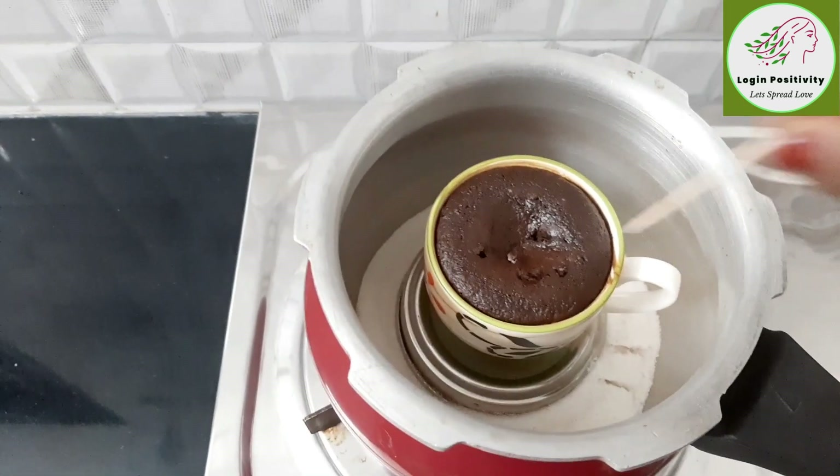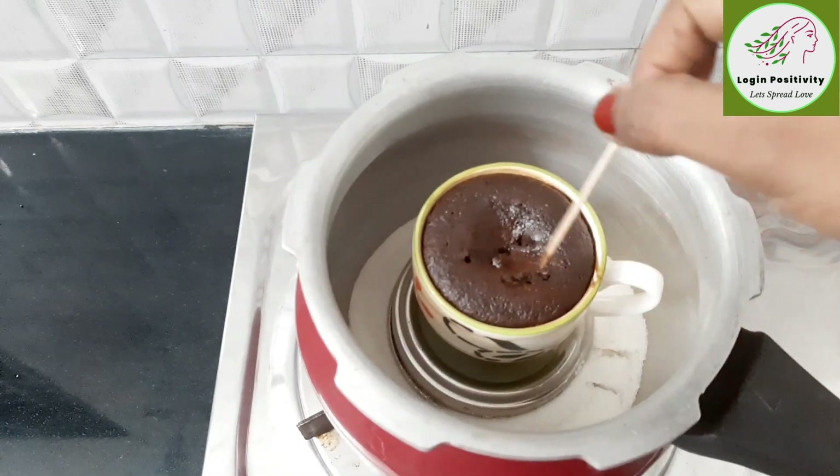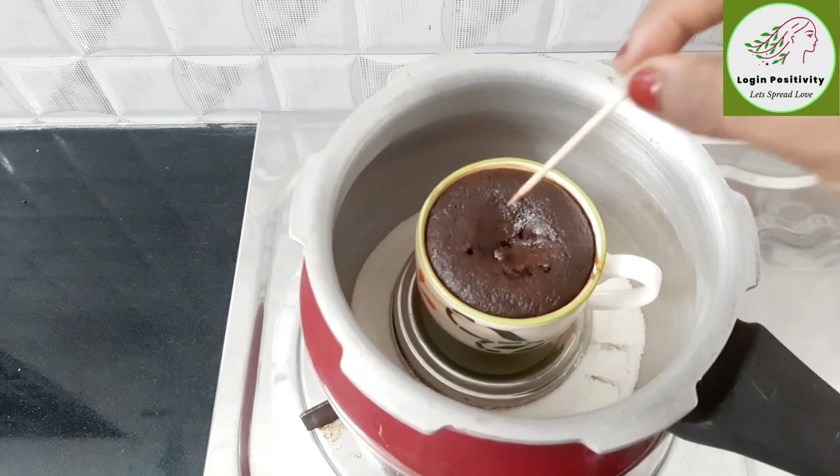We will check it with a toothpick. Now we will take it out.